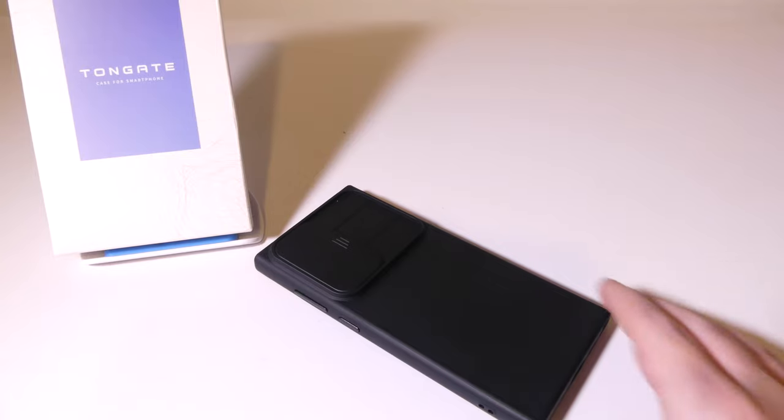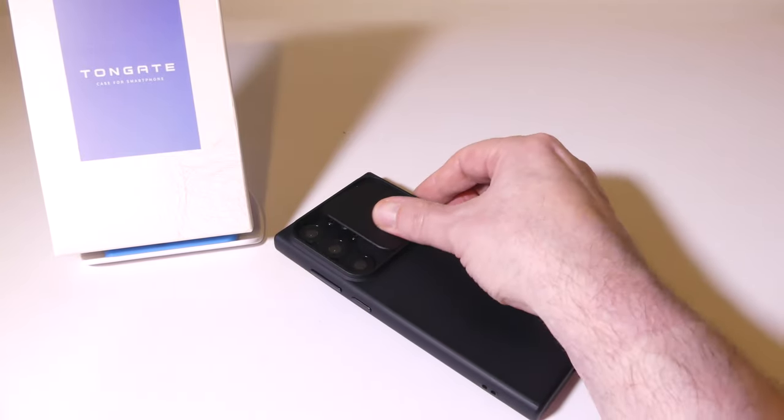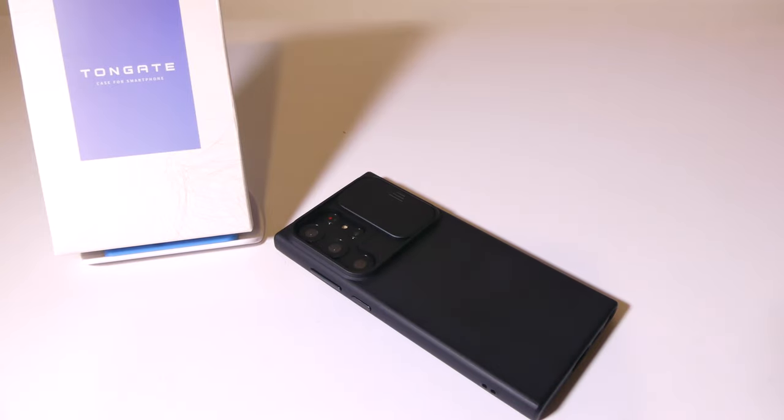This case will also support wireless charging, so you're not going to have to worry about being able to use a wireless charger with this case. Since mine's a dummy unit, I can't personally test that out, but by looking at the case you should have no problems with wireless charging. Overall, Tongate did a great job on the design of this case, and it will be something I'll have in my case rotation when I finally receive my S23 Ultra this year.